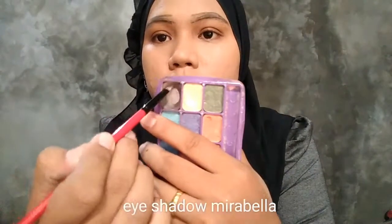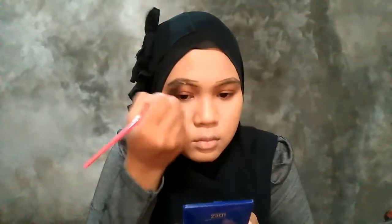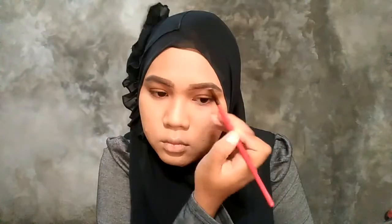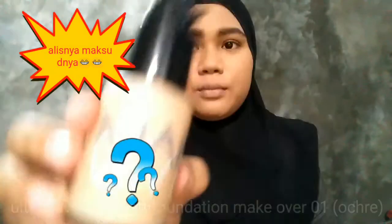Setelah selesai kedua-duanya, baru aku ambil eyeshadow Mirabella. Itu warna yang kayak abu-abu atau hitam. Baru aku isi dalamnya. Habis itu aku sikat-sikat rambutnya biar gak kusut.